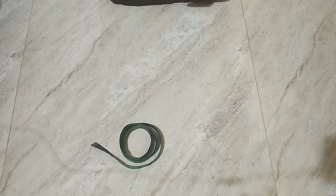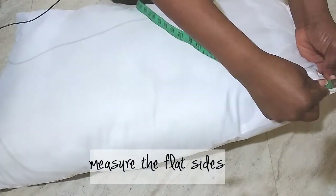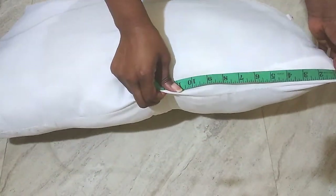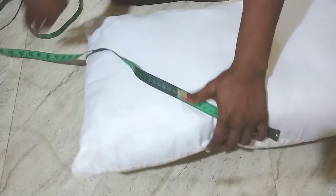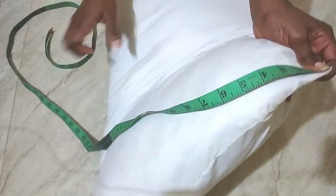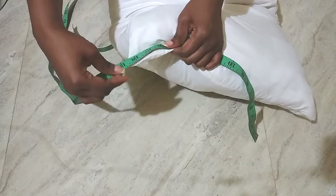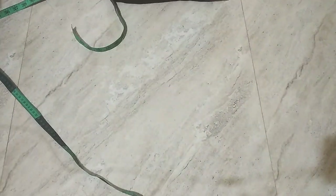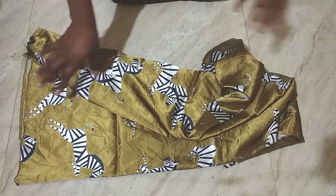Let's start by measuring our pillow. We measure the long sides of the pillow. The long side is twenty-eight and a half inches, and the short side is eighteen and a half inches.